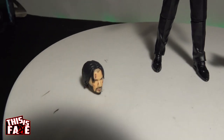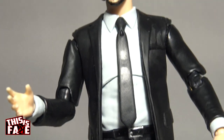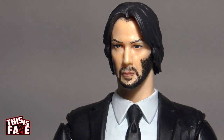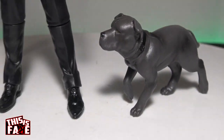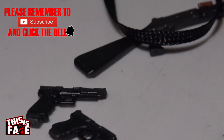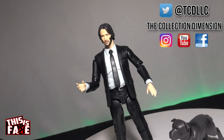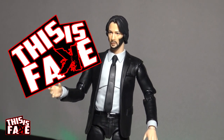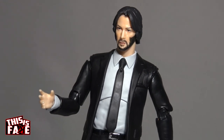Overall, the figure moves around okay. The detail — I mean, if you're a good painter you can really do some stuff to make it a custom. He moves around good besides the waist. Overall, still a horrible toy. Would I say it's not worth $20? It really depends on what you're going to do with it. If you want to pay $120 for the real one, be my guest. But this was another episode of This is Fake — make sure you keep an eye out, I'm going to be coming with more episodes. Until next time, we out. Peace.